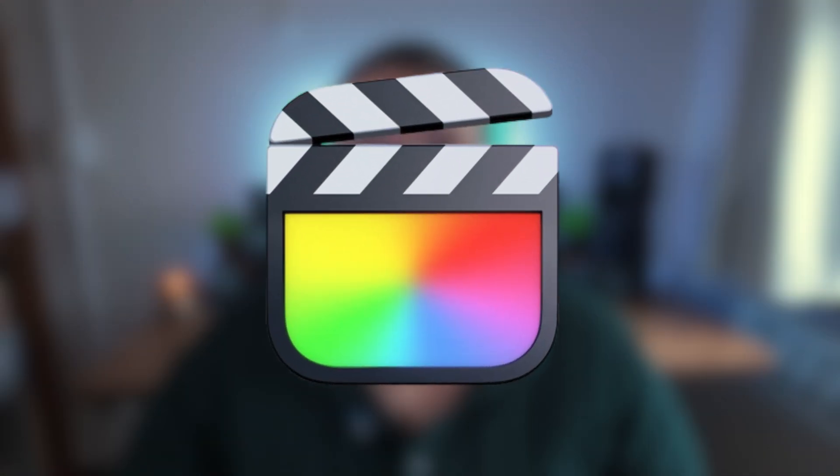In today's video, I'm going to show you how to download the DJI Osmo Pocket 3 color grading LUT from the DJI.com website and how to use it in Final Cut Pro to color grade your footage, so we can take our footage from this to this.